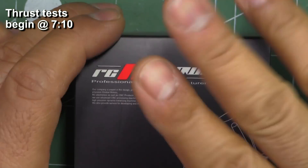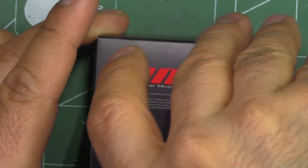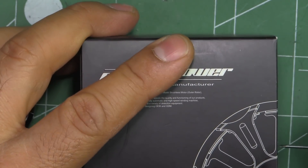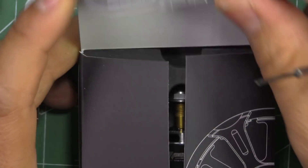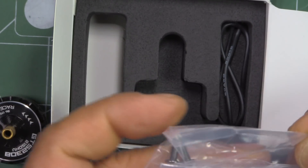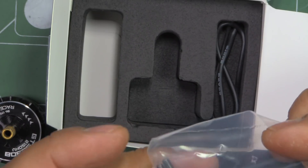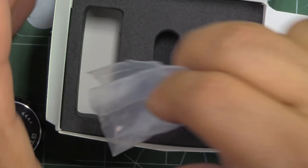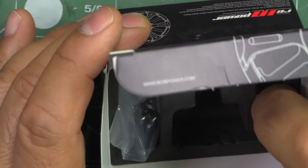They come in the usual RC Empower box — they've been using this box for quite some time. Pretty well packaged, pretty minimal stuff. They just give you some screws, which look like they're for three millimeter frames that are kind of outdated, so not much use for the screws.